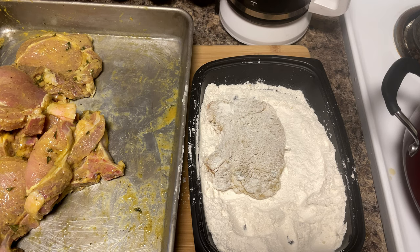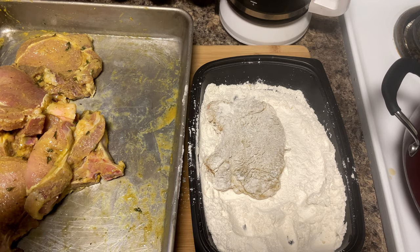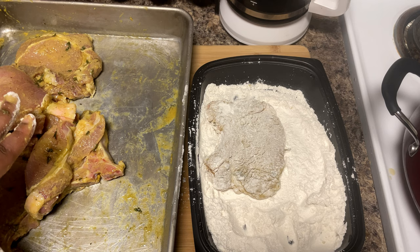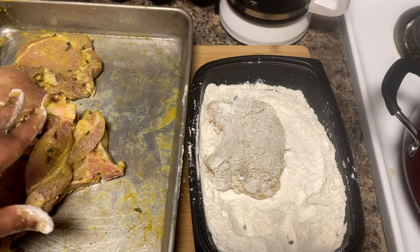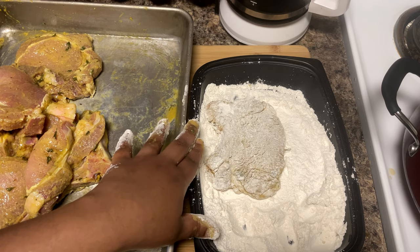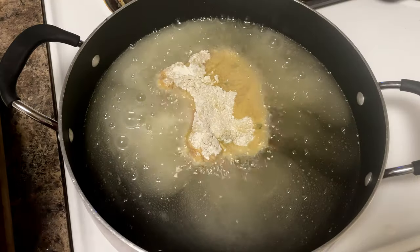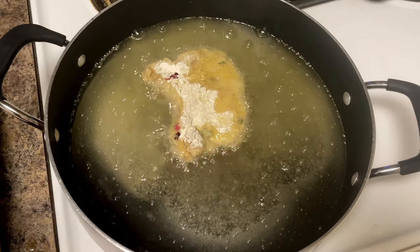So if you do a test piece, cook it, and if you need to add something you can correct the rest before you cook everything. If you try to add seasoning while it's still hot, it still doesn't sink all the way into the meat. Do your test piece first and you'll be good to go. You hear that sizzle from the grease — that means it's nice and hot. That's tip number three.